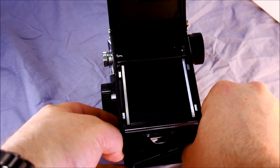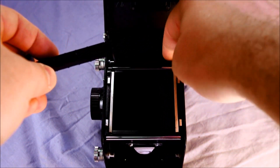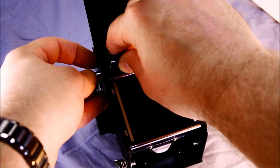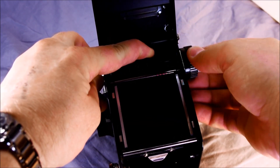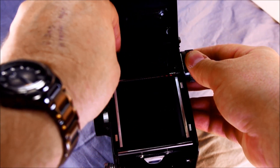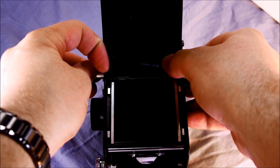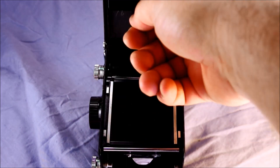Before loading your next roll, pull out the spool from the bottom. To load, line up the slot on the inside so it's vertical, pull out the knob on the left, and spin while trying to seat the spool. One of the design flaws about this camera is that the spools do not seat very easily — there's just a little bit too little space. Then take the old spool and put it in the top, and you're ready to load up the next roll.